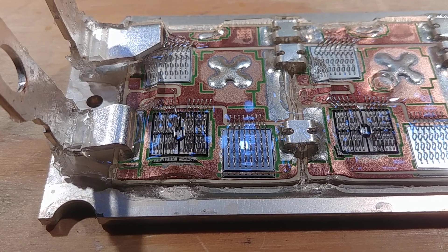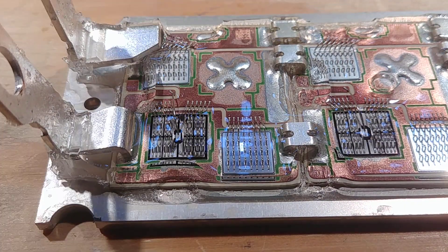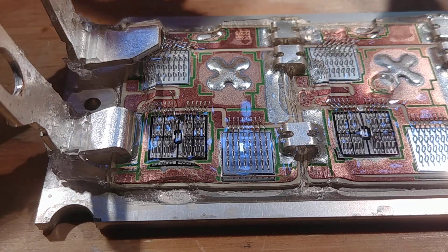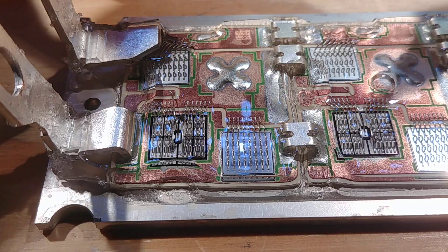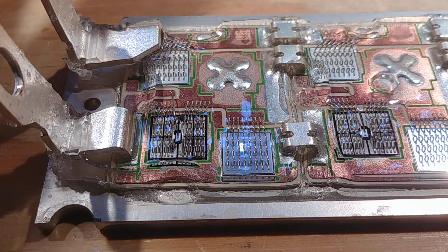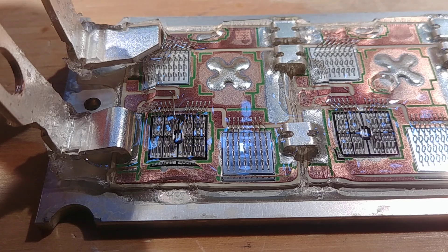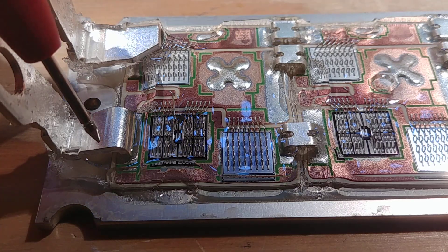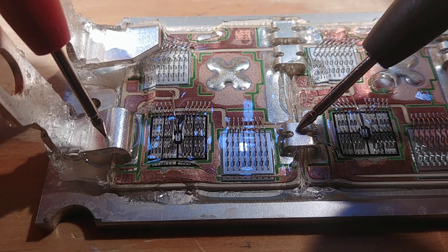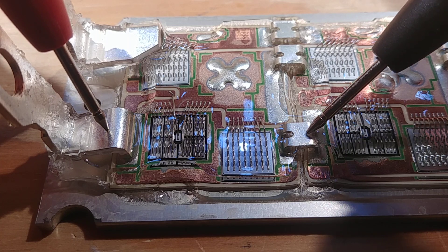If we go ahead and measure with the meter — I don't have it on the screen so I just have to hear it beep. If we measure across this IGBT, across the whole thing, we're definitely shorted. And if we follow these links, you can see that that is connected in parallel.